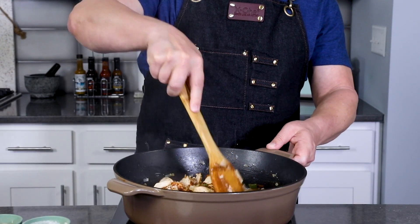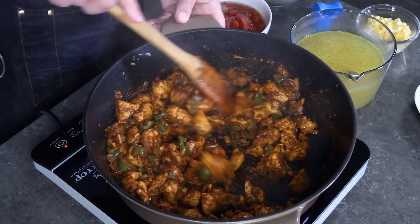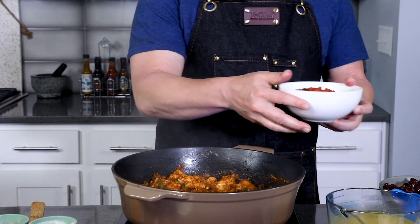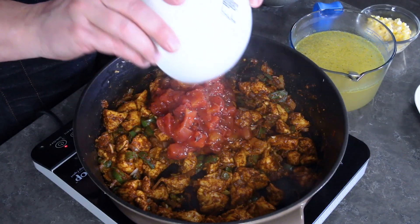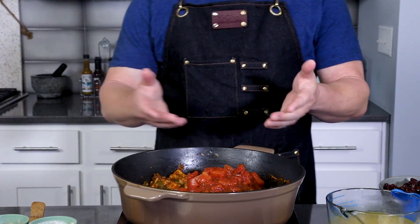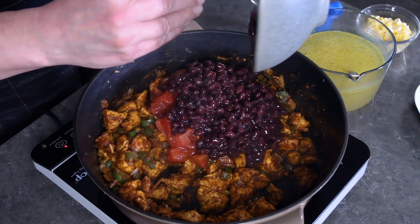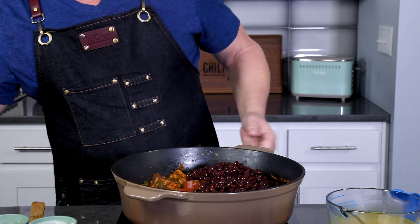Gorgeous garlic, my friends — you know I love it. This chicken is looking amazing; it smells so good in here. Next we're gonna add all the good stuff. Go ahead and add tomatoes — here I have a 14 and a half ounce can of fire roasted tomatoes. I love fire roasted tomatoes for this recipe, but you can use diced tomatoes, tomato sauce, or fresh tomatoes as well. And a can of black beans that has been drained and rinsed, into the pot.